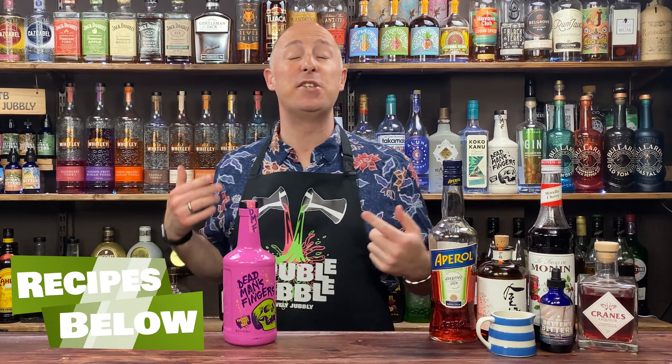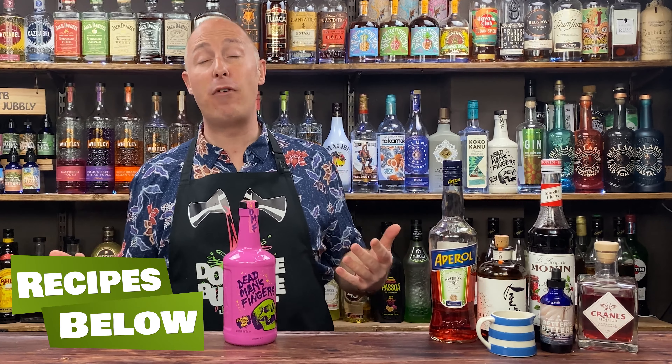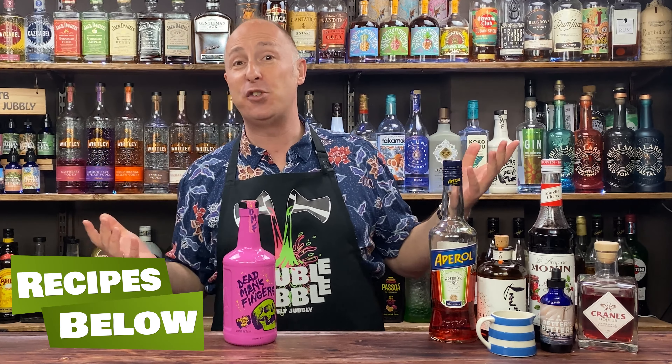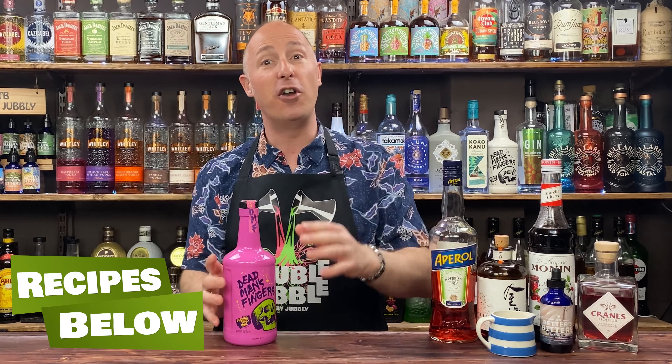Let's run you through the ingredients for this cocktail. Obviously we've got Dead Man's Fingers Passion Fruit Rum. If you want to play back with that, just use a normal aged rum and some passion fruit liqueur — think Passoa, think Alizé, whatever. Maybe Bols, maybe Giffard, if you can get a passion fruit liqueur where you are. Go for about 45ml of rum, maybe 15ml of liqueur. But if you get DMF, go for that, because it's kind of fun.